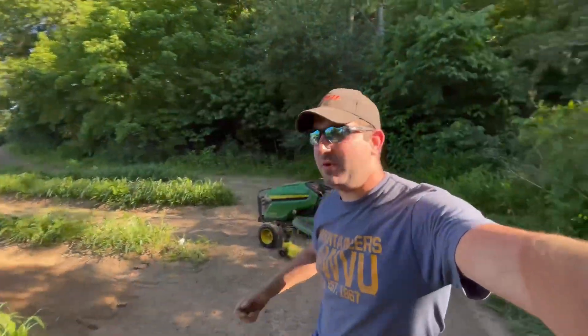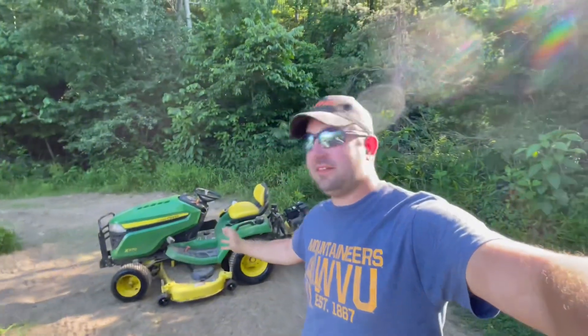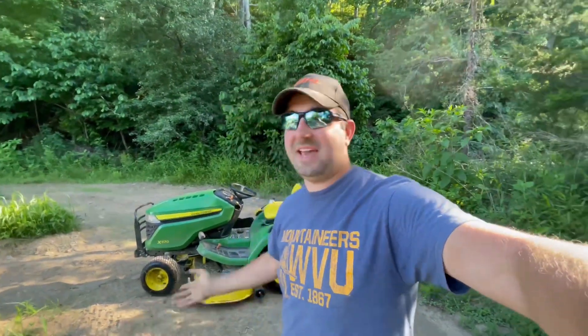What's up, guys? I'm J-Dub, and today we are out here. I don't see a lot of videos on the John Deere X570, and when I do, they're pretty much hate videos. There's a lot of guys that hate on this tractor.